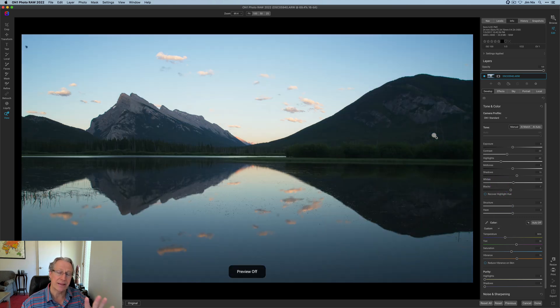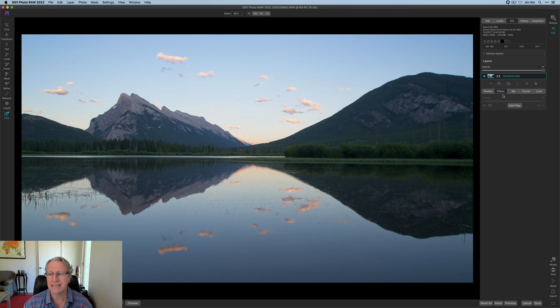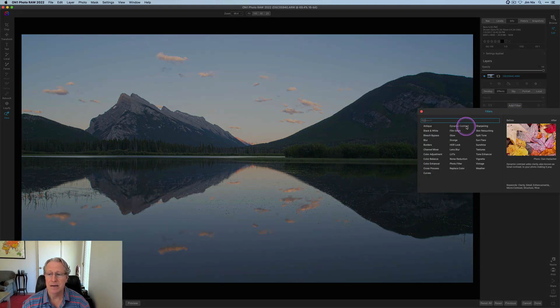There's lens correction that's happened, but that's what it looked like before, and that's what it looks like after clicking AI Auto — not bad — and making a couple of refinements. But for me, the magic comes when I jump over to the effects tab, which is where I am now. The first thing I'm going to do is get Dynamic Contrast.